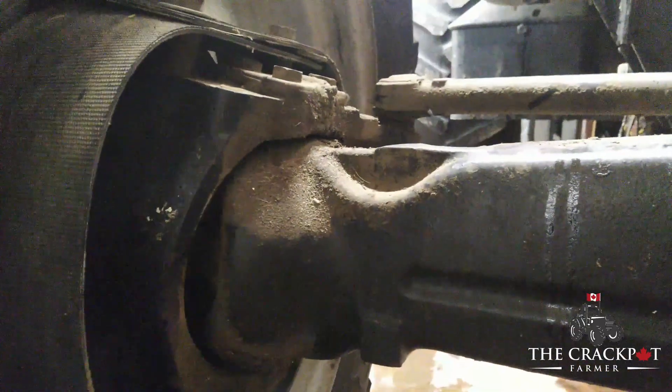What has happened is the kingpin up here that the knuckle spins on — top and bottom — are both broken. The bottom one was broken when we first noticed this in the field, and by the time we got it in the shop, the top one was too. So let's get this lifted up and see if we can fix it.